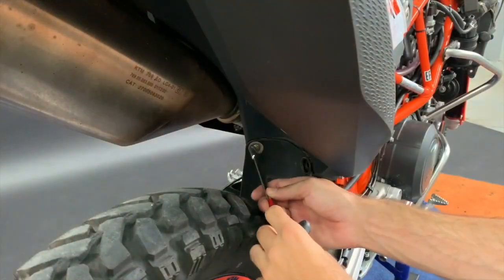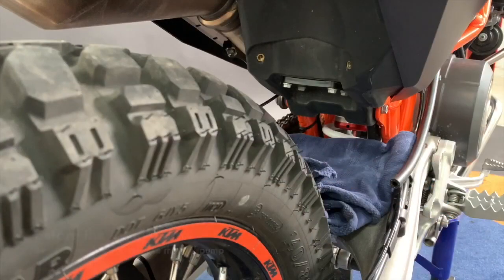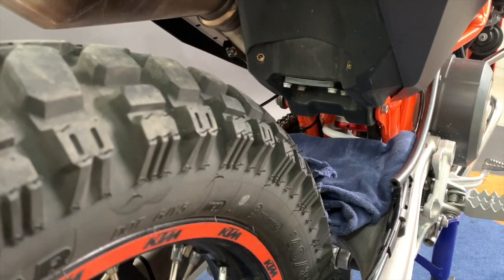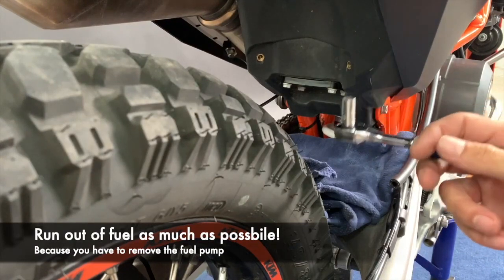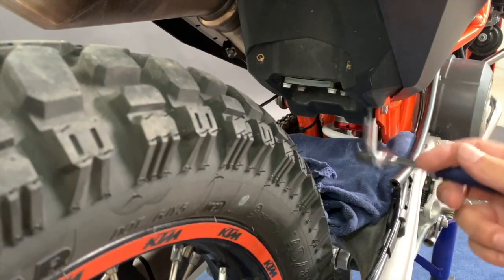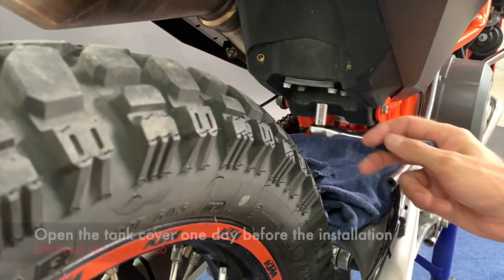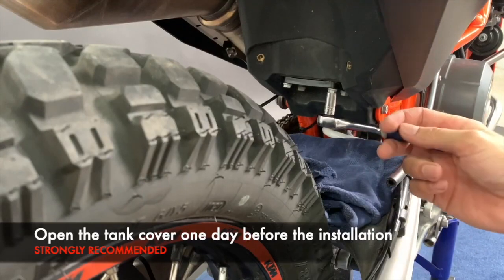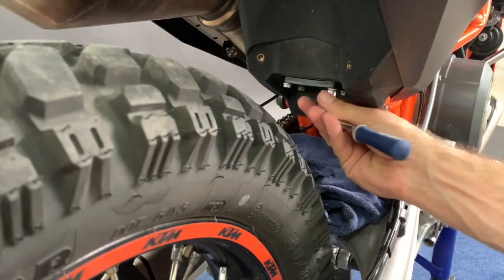Now we remove the mudguard. One big recommendation before you start the tank installation: we recommend that you almost run out of fuel. Use only the reserve — the less fuel you have in the tank, the better for the installation. We recommend doing this one day ahead of the main installation: you have to remove the fuel pump.